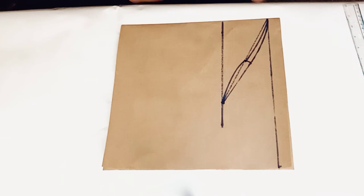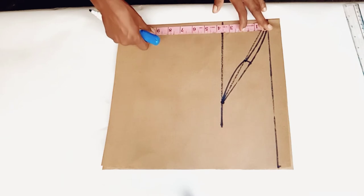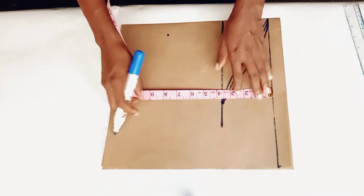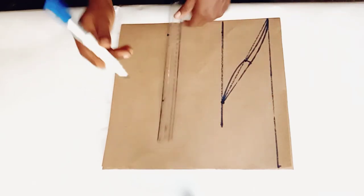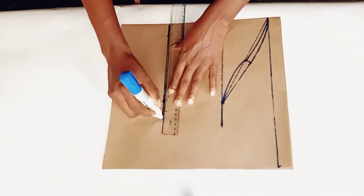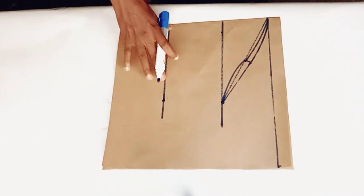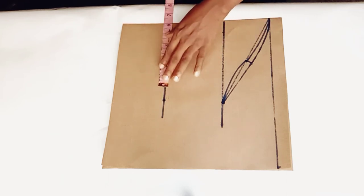Now going forward to the length of my sleeve — I'm drafting a short sleeve length of eight inches. I will insert it here to get a straight line: eight inches, and connect with my ruler. Now at this point I will insert half of my round sleeve, which is 12 inches — half of that is six inches.